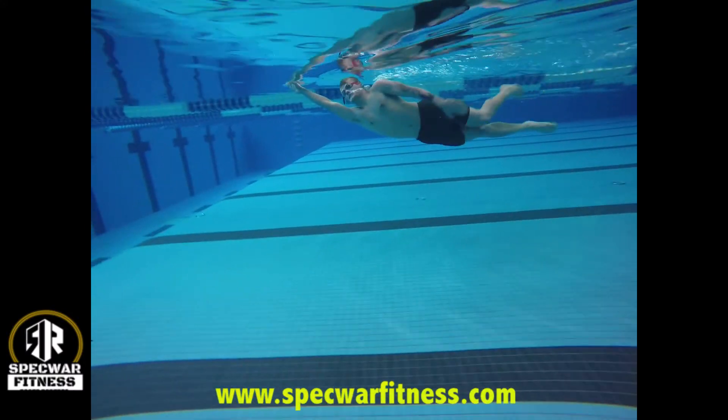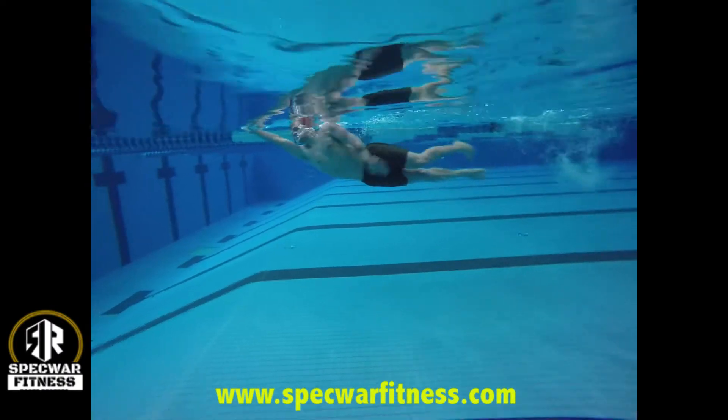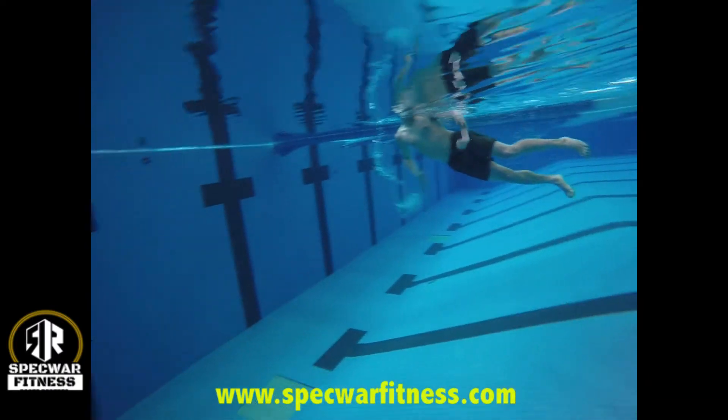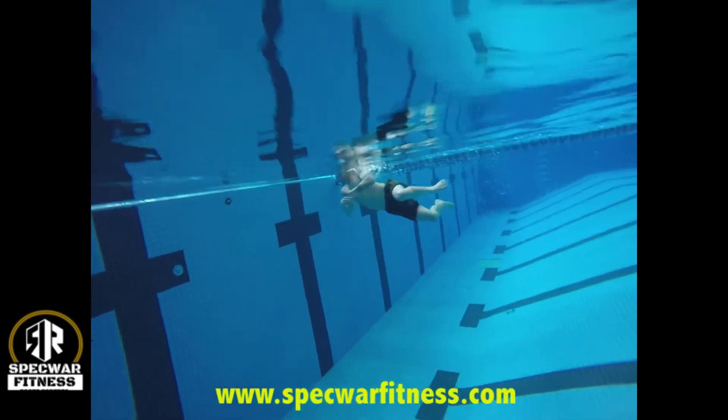Your head, your shoulders, and your hips all need to be at the surface — not dragging below the water line. Hopefully by watching this you can see that this is not the right way to do the stroke.